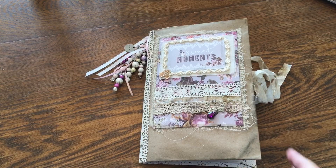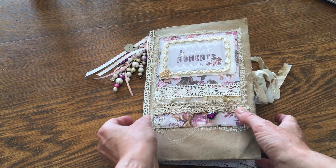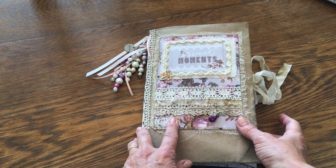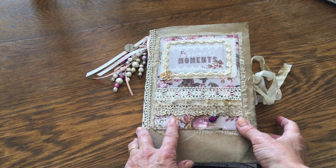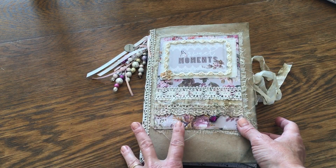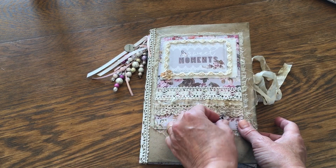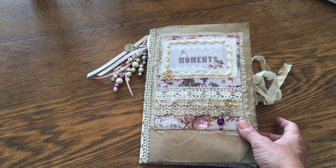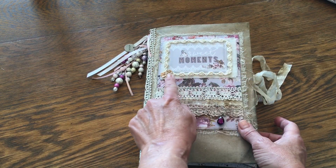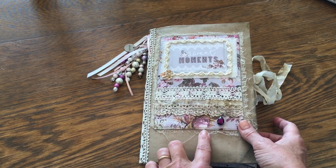So let's start with the cover. This may look familiar — this is basically the same thing I did with my last journal that I made for myself, and I copied that idea again. It's a little bit different because every time we do something it's a little bit different. I have two kinds of lace used throughout this whole journal, this is seam binding, and I have a little fake amethyst stone hanging there. I put some flowers here and added some decorative trim up here.